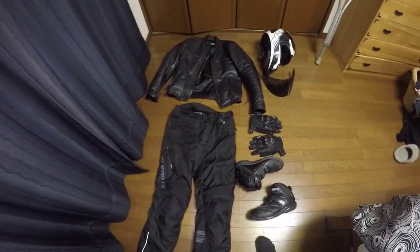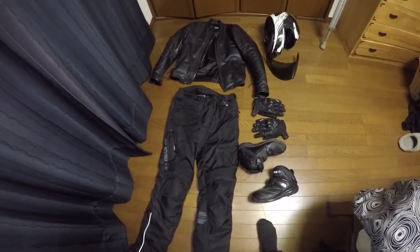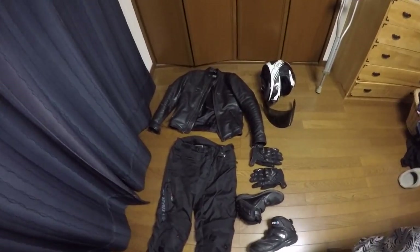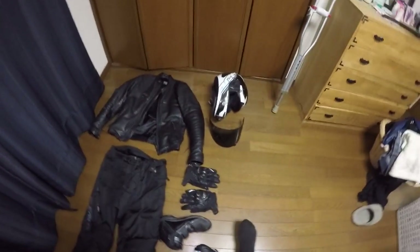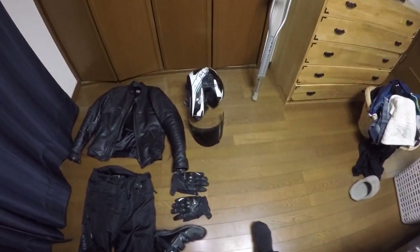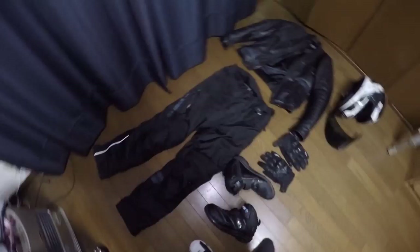Hi guys. In this video I want to go over the gear that I was wearing and do a crash test review of the gear I had on when I went down the other day. Before I get into all of that, I want to give you a quick update on how I'm doing. I've got two fractures in my big toe, and my sprain is healing well. I used a crutch for the first couple days but I'm off the crutch now, walking around with a bit of a limp. I can't wear normal shoes just yet, so no riding for me yet.